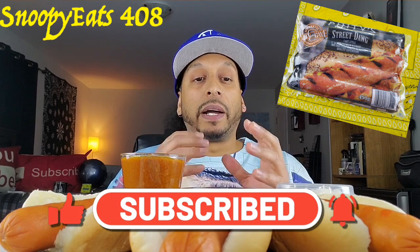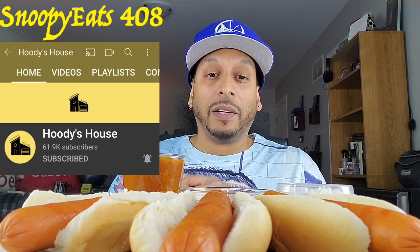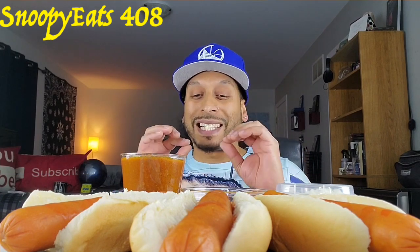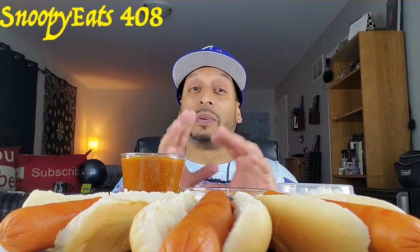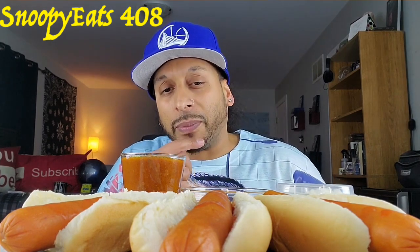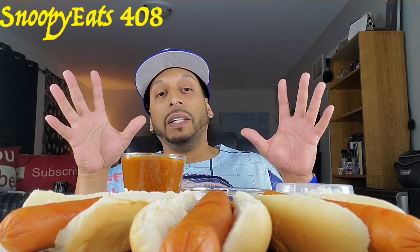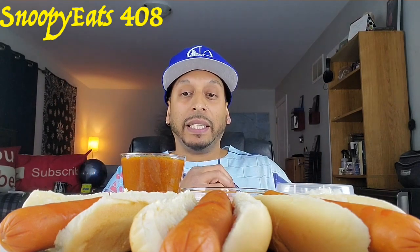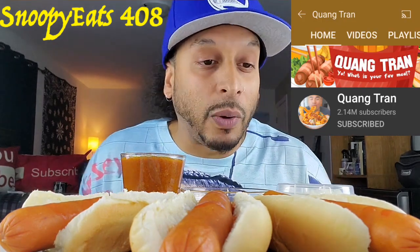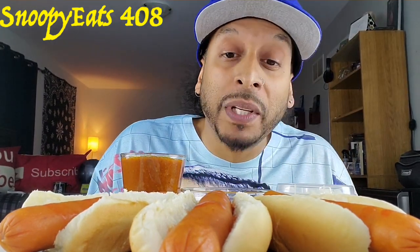I was inspired by a couple of my mukbanging friends — shout out to Hoodie's House aka Black Hoodie. I watched about three or four of his hot dog videos and let me tell you, that brother will make you hungry just from his sounds when he's eating. The stories — first of all, the brother's hilarious, I love my dude. Also shout out to Quan Tran — I watched a couple of his dog videos and oh my god, just bomb.